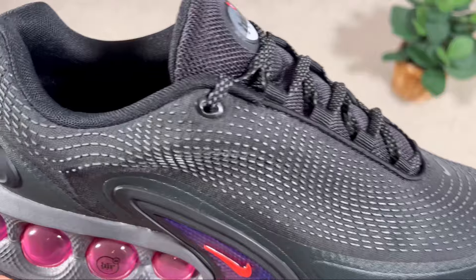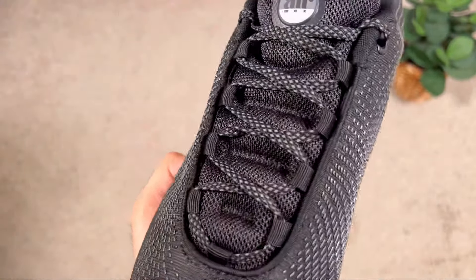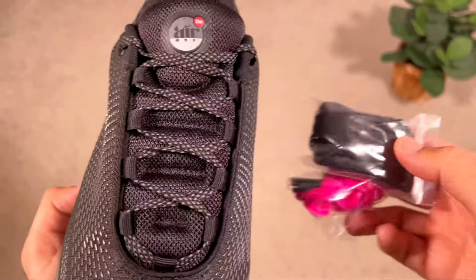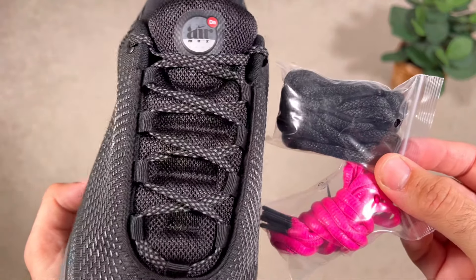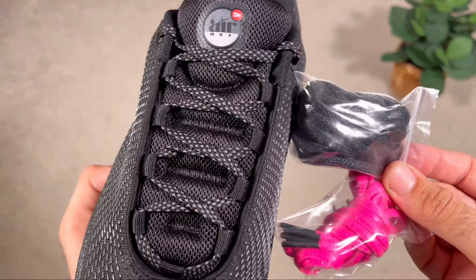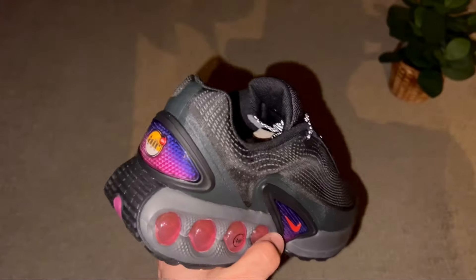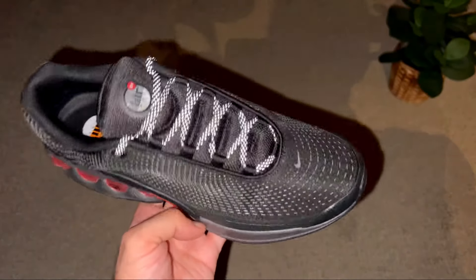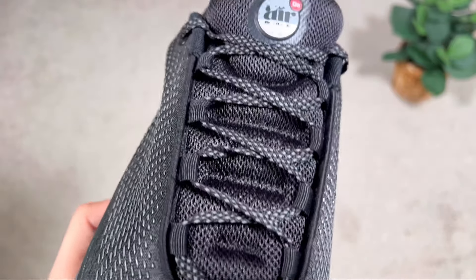For the lacing system we have loops, and at the top some plastic eyelets as well. I got this pair from Foot Locker, and it came with three pairs of laces — a standard black pair already laced up, reflective laces which I decided to put on, and an additional pink pair. It's nice to have three options altogether.